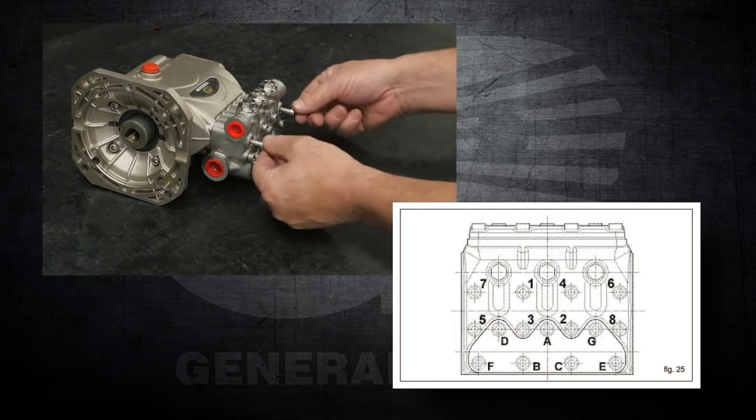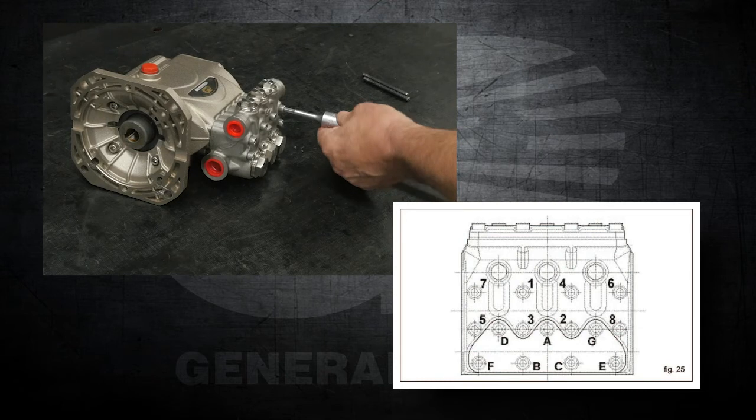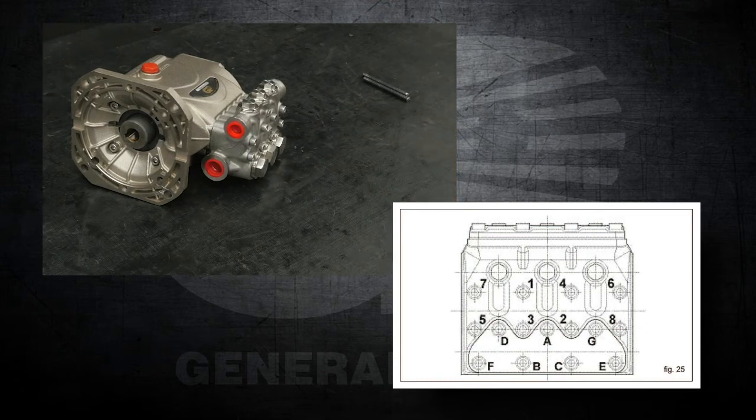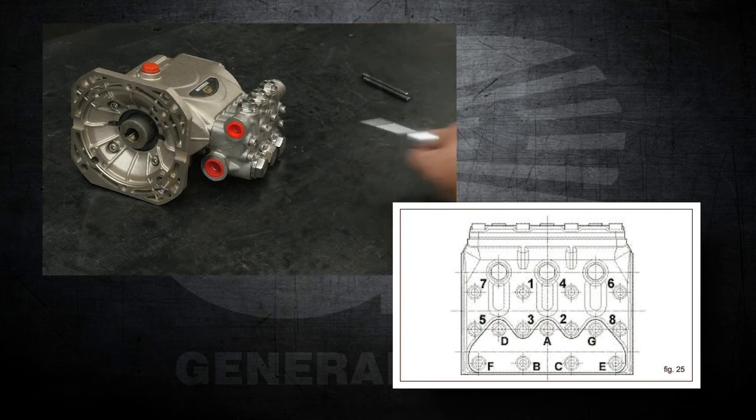Thread the last two manifold retaining bolts. Use a ratchet with a 5mm hex to tighten the last two manifold retaining bolts. Use a torque wrench with a 5mm hex and tighten the bolts to the proper specifications.